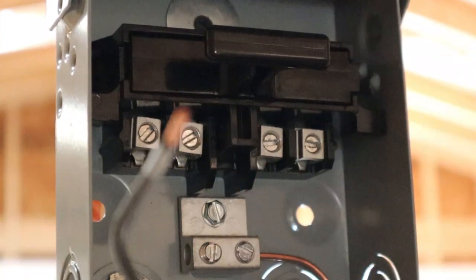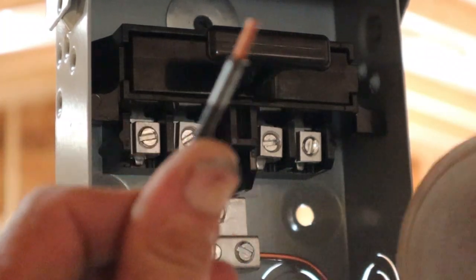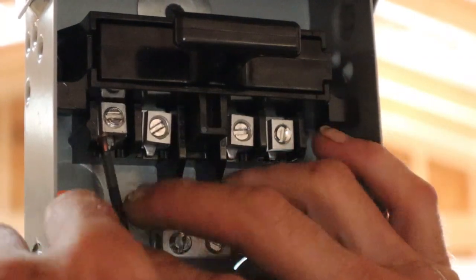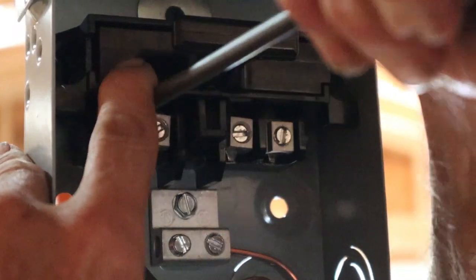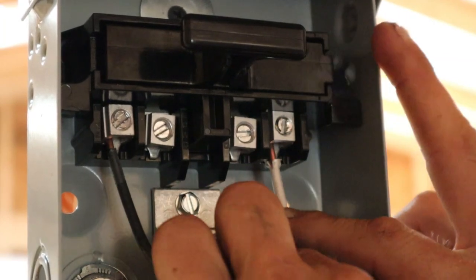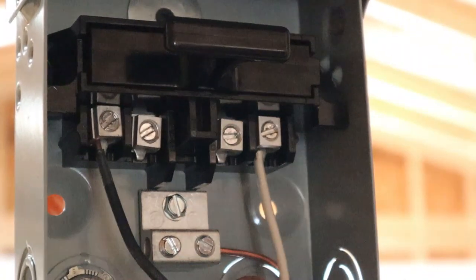Here we go — these are the lines coming from the panel. We're going to loosen up the two outside connections, one on the far left and one on the far right. Those are going to be our two line connections. It doesn't matter whether black is on the right or the left. Take the black wire, bend it a bit and slide it up into that terminal block, then tighten it down with a flathead screwdriver — nice and tight, no arcing. Now take the white wire and slide it into the far right outside terminal. Nice and tight.